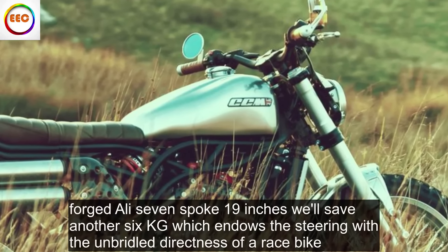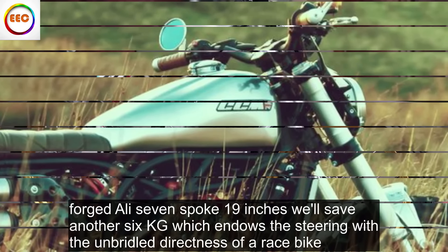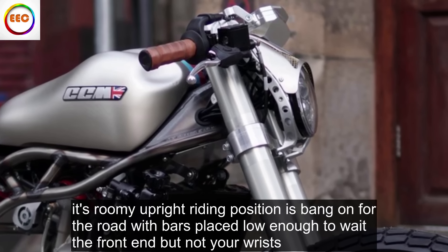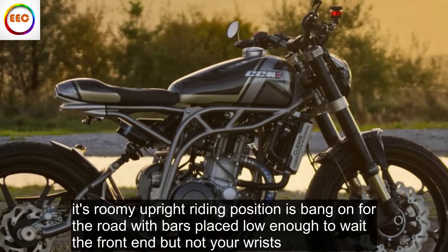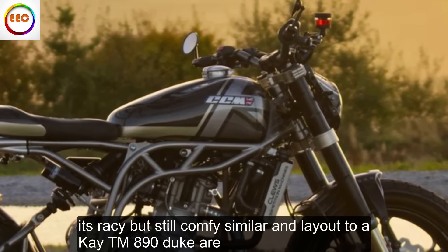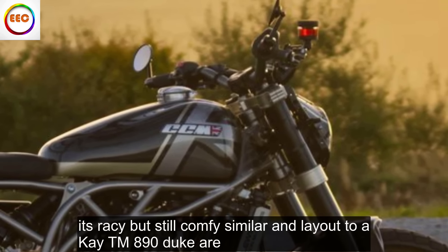Forged alloy 7-spoke 19-inch wheels save another 6 kilograms, which endows the steering with the unbridled directness of a race bike. Its roomy, upright riding position is bang-on for the road, with bars placed low enough to weight the front end but not your wrists. It's racy but still comfy, similar in layout to a KTM 890 Duke R.